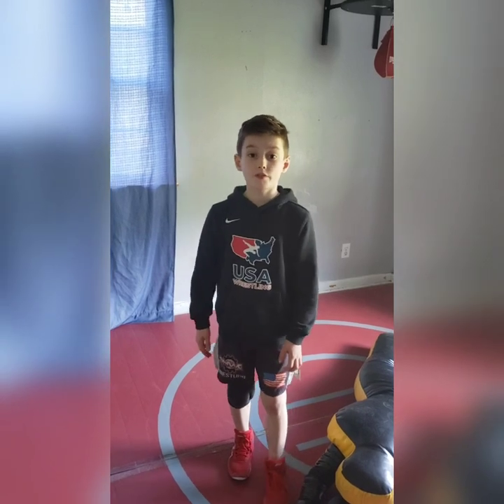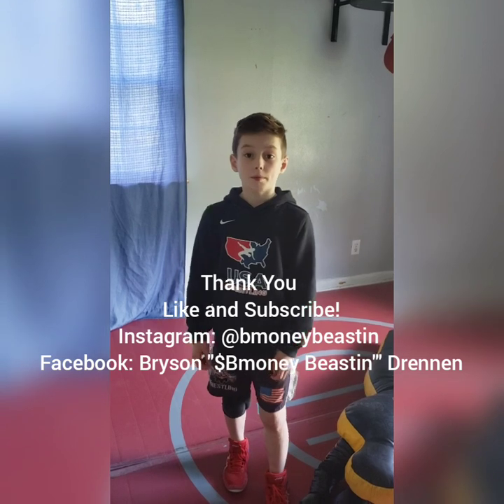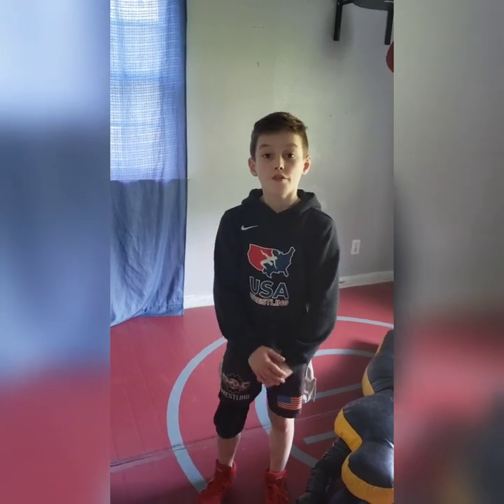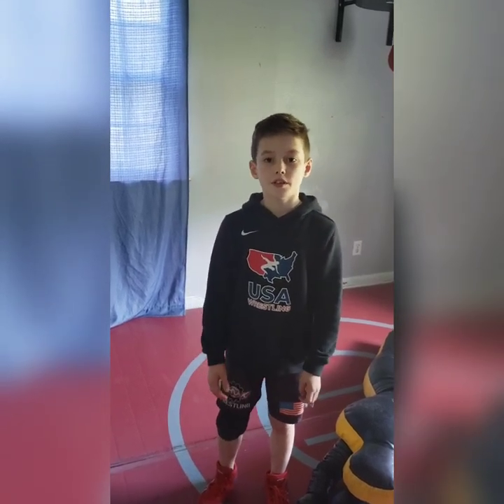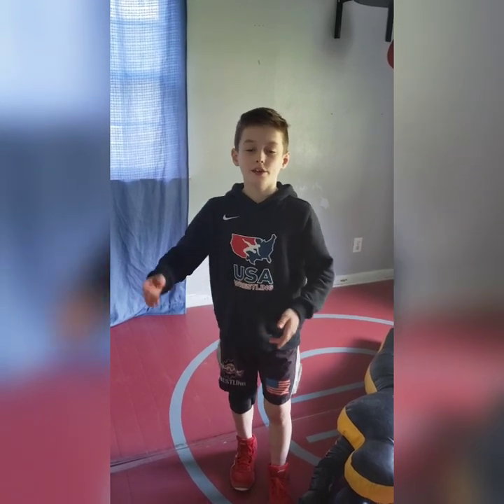Thank you for watching my first ever video on YouTube. Like and subscribe. Follow me at bmoneybeaston on Instagram and bmoneybeastondrennan on Facebook. God bless you, have a great day, and goodbye.